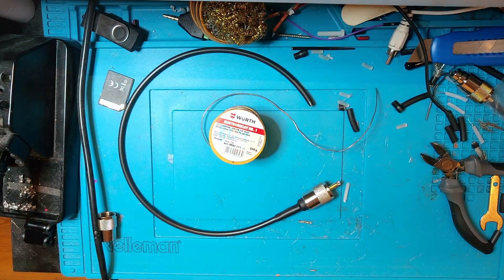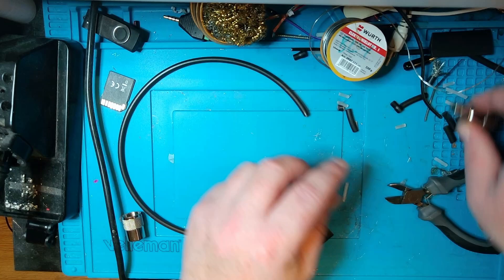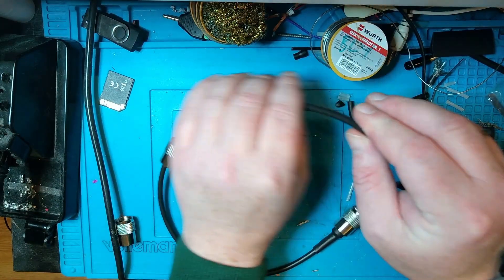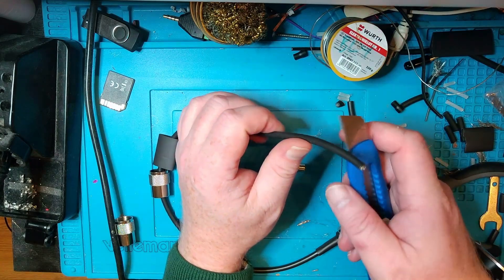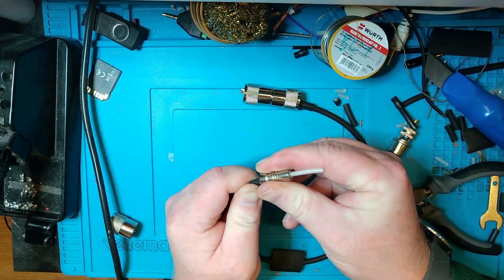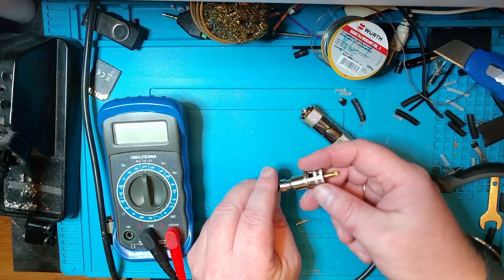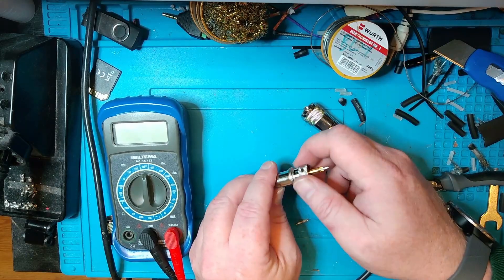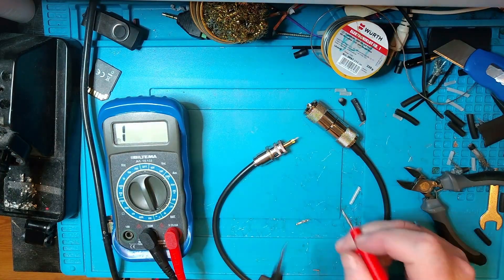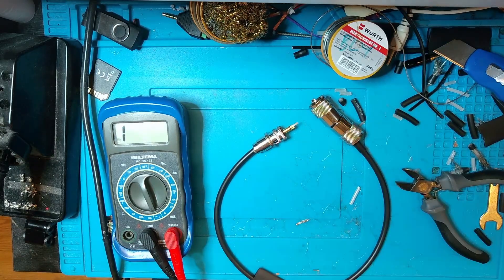Let's do the other end as well. So we're going to do this the same way: take the connector and dismantle it, remember the heat shrink, and do this the right way. Let's go ahead and turn the speed up. What you saw was that I had a little bit of a short, so I'm going to see if I can correct that now. No short — so let's go ahead and solder it.